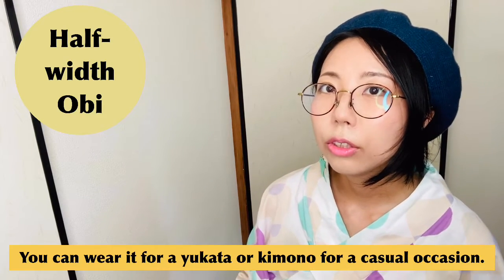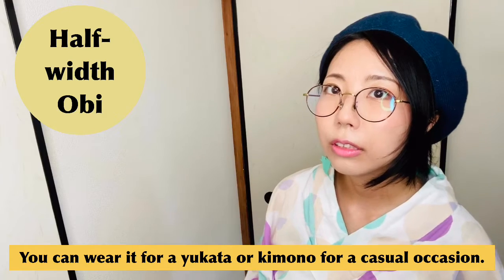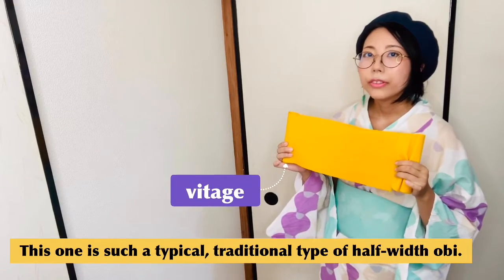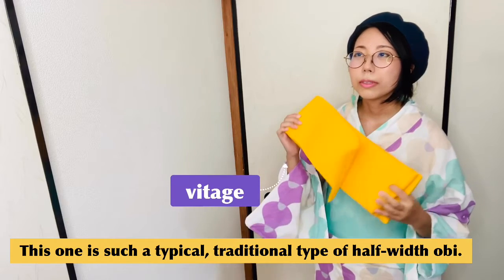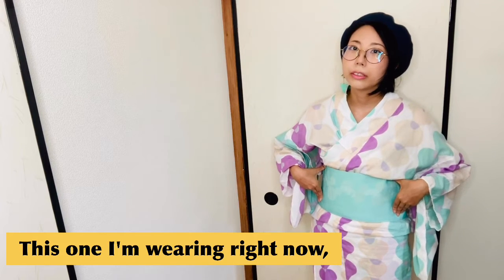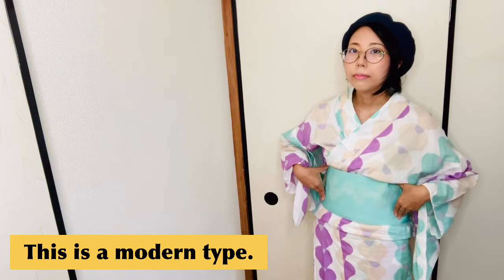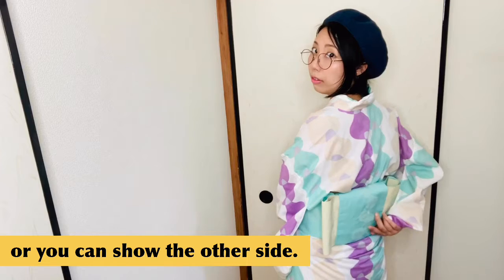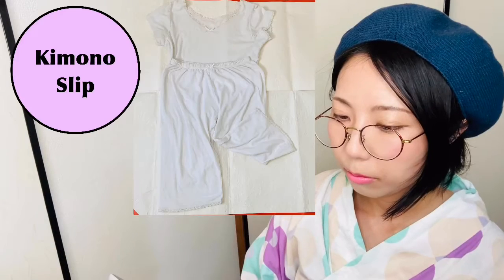Hanhaba obi — you can wear it for yukata or kimono for a casual occasion. This one is a typical traditional type of obi. This one I'm wearing right now is the modern type. It's a reversible obi, so you can wear it on this side or show the other side.